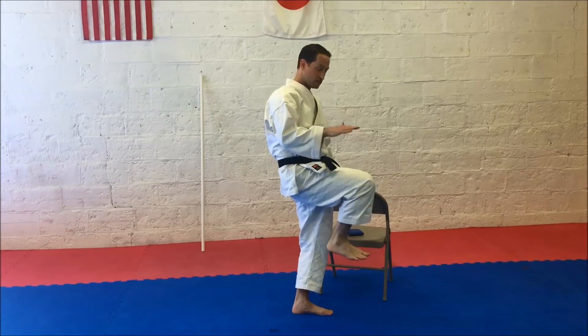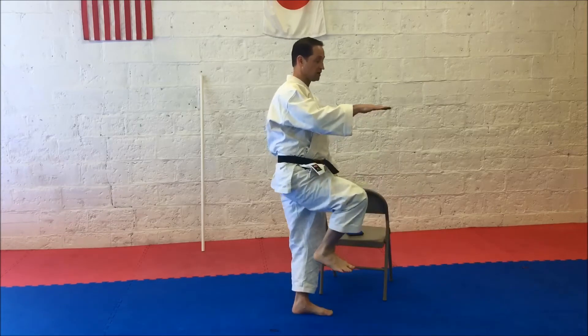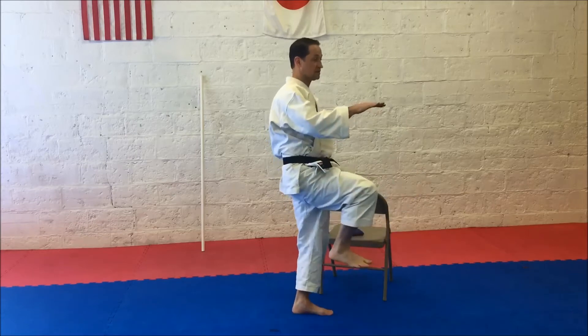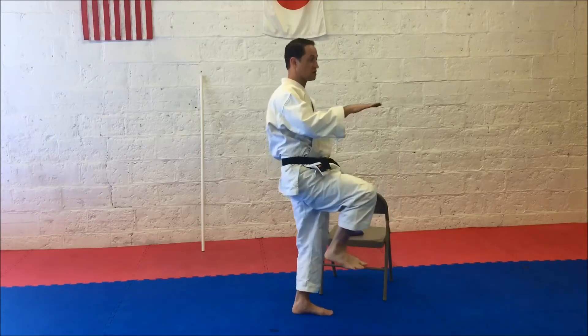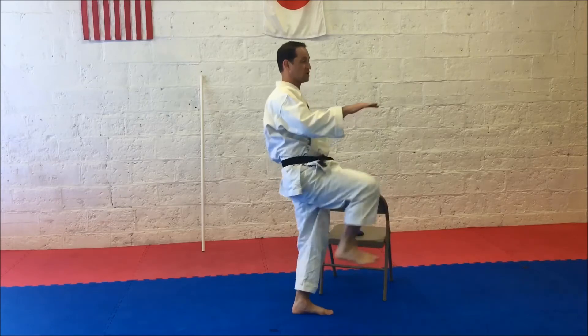Try not to let the knee drop below your waist. Performing 10 Pendulum Action reps on the right side, then switching to the left for 10 reps.